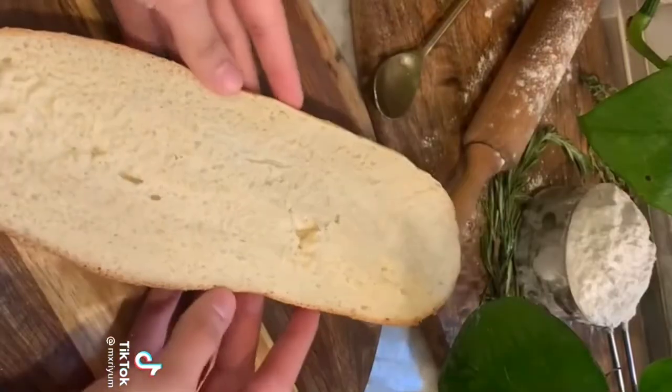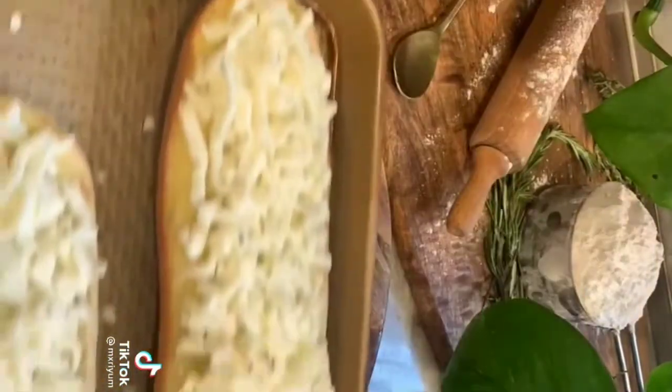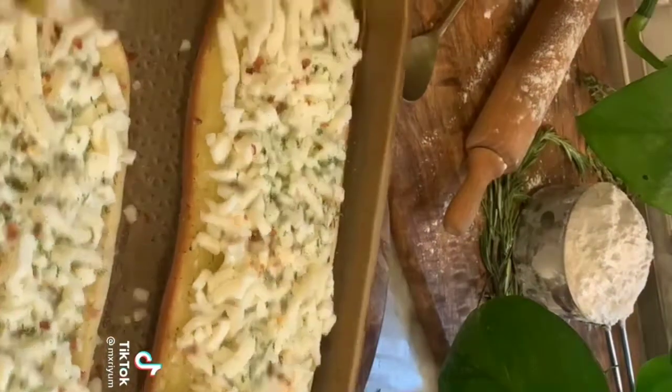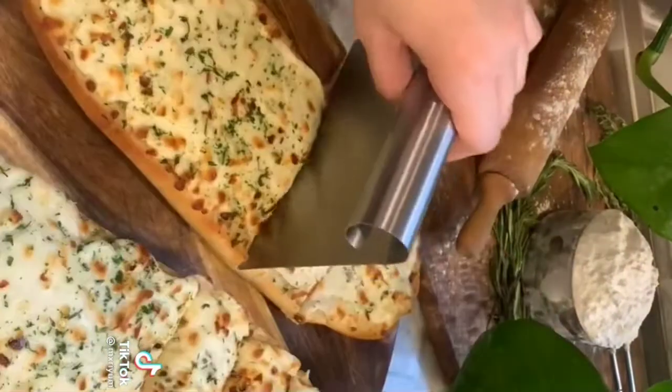Grab your bread and brush the olive oil mixture right on top. Then add a layer of mozzarella cheese and place your bread on a prepared baking sheet. Top with some more red pepper flakes and parsley if you'd like, and bake at 350°F for about 10 minutes or until the cheese is completely melted. You can also broil it if you'd like, and you're done.